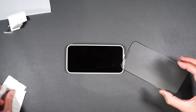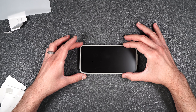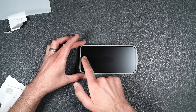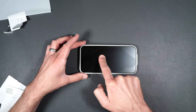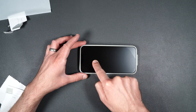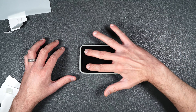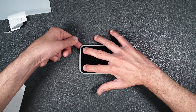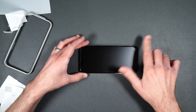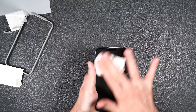First I'm going to go ahead and put on my installation guide. It has a little indication that says 'up' so we're going to put that at the top of the phone where your earpiece is, and just press it over the top. Then take the dust sticker and peel down on the little tab and peel up on the screen protector. Make sure you don't touch the underside.